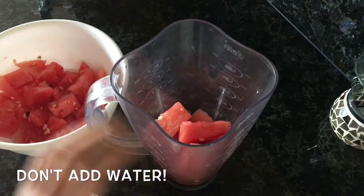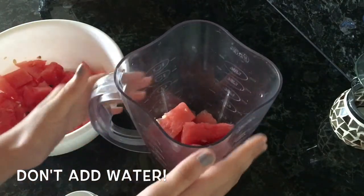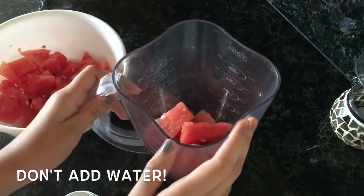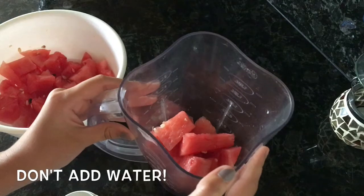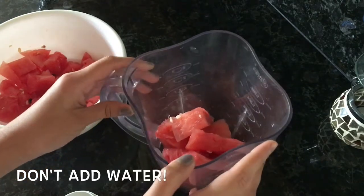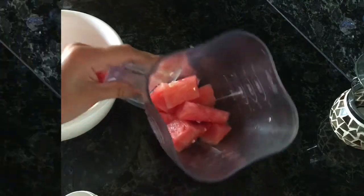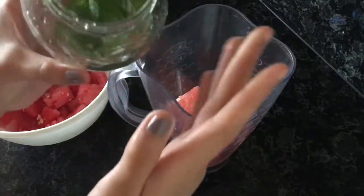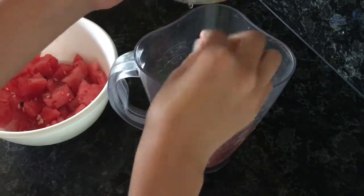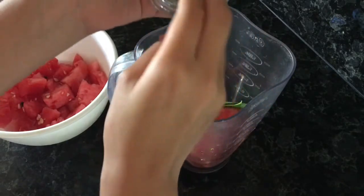Now I'm just going to add some mint to it. If you don't have any mint leaves, that's okay — you can skip this step. But since I have a mint plant growing, I'm going to take advantage of that and get some mint leaves. I washed them really well and they smell super good, so I'm going to add them in.